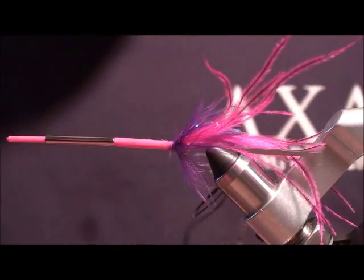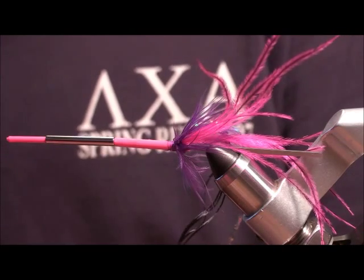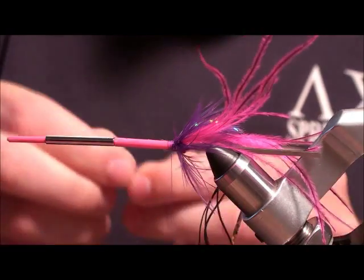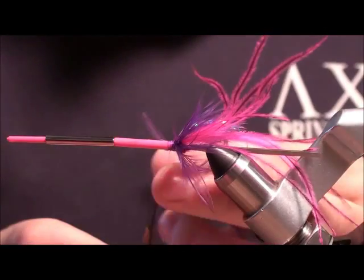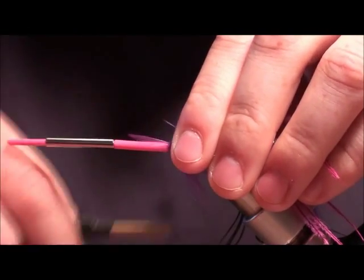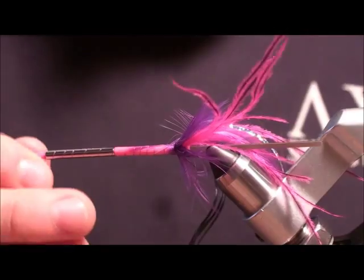The last thing we're going to do is use another little rooster saddle to make a rib. I'm going to tie it in from the tip and strip a little bit back so it gradually tapers out as you get closer to the front of the fly. I'm just going to tie this up and get right about to the front there.